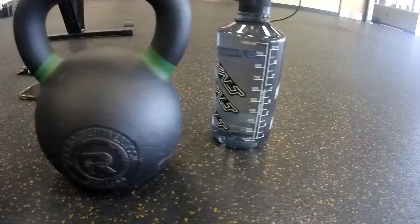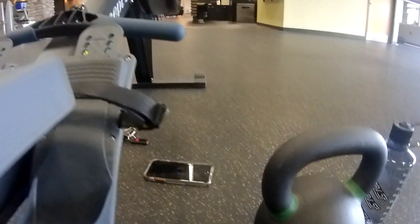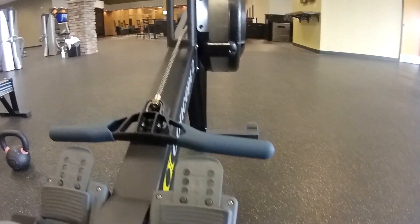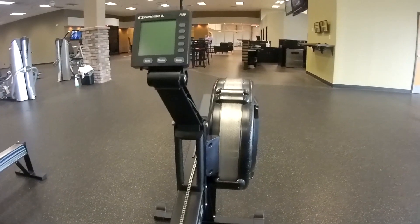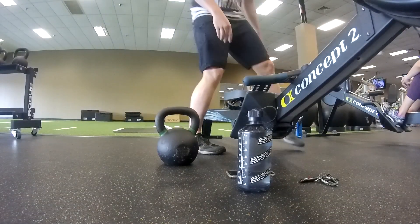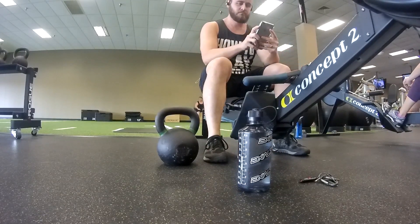So this workout, all you're going to need is obviously some water, a kettlebell, you're going to be using your own body weight for something, and then a row machine. It's not going to be taking a whole lot of equipment, but it is going to be a circuit. You're going to be needing to use your whole body.